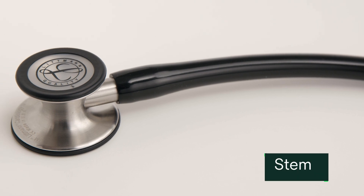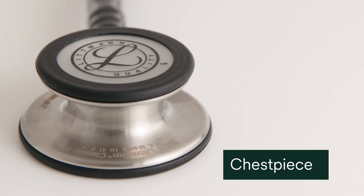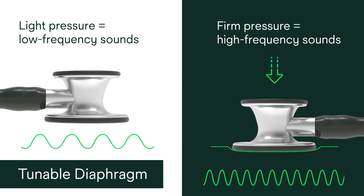The stem connects the tubing to the chest piece. The high-quality chest piece captures hard-to-hear sounds when placed on patients. The tunable diaphragm lets you easily switch between hearing high and low-frequency sounds by adjusting the pressure on the chest piece.